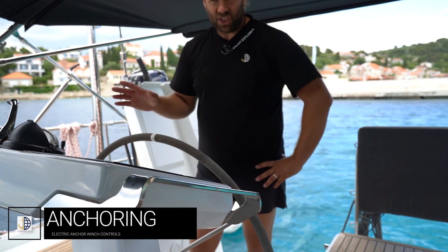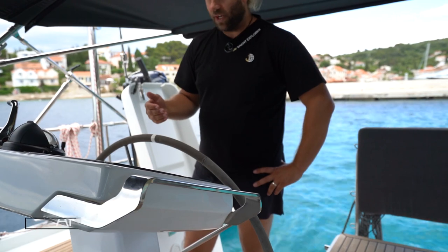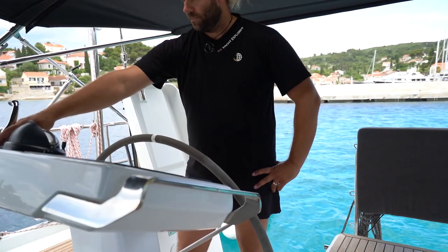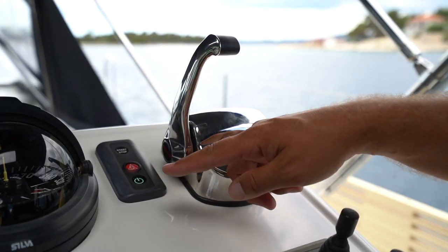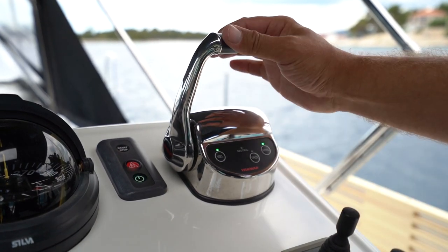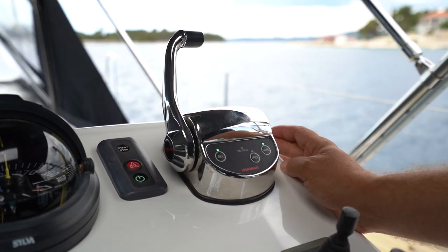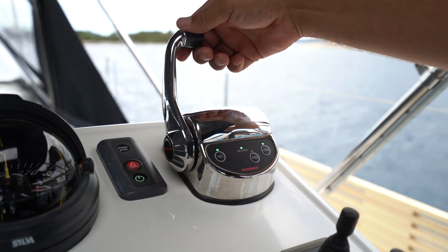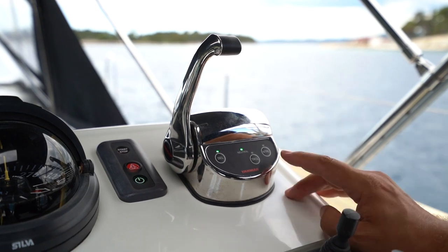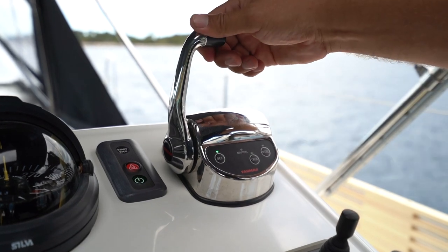When anchoring, make sure your engine is on and your revs are elevated to help charge the batteries and help the anchor windlass as it brings the anchor up. If you want to move the throttle forward and increase revs without being in gear, return the lever to neutral position and press the neutral light again so that neutral is not flashing. Then you can engage gear. When the neutral light is off, you are in gear.